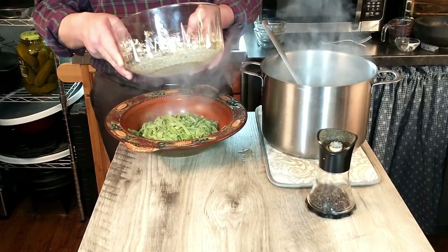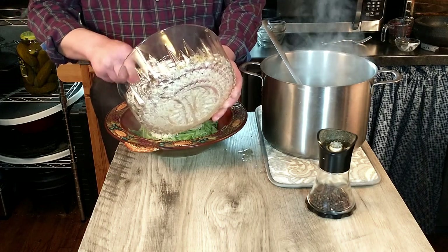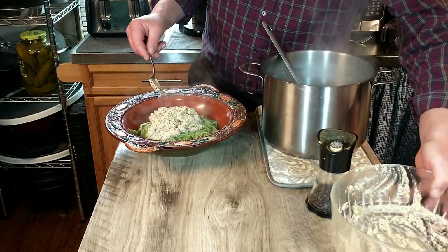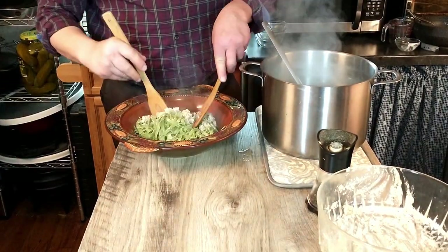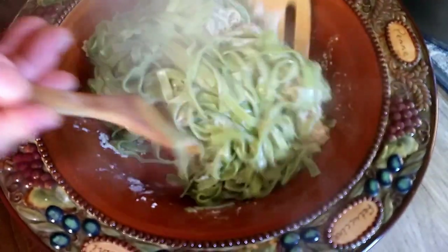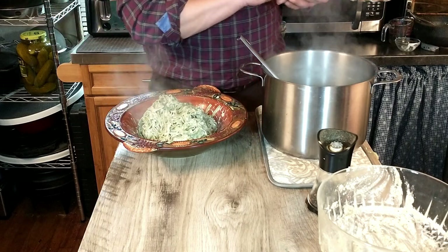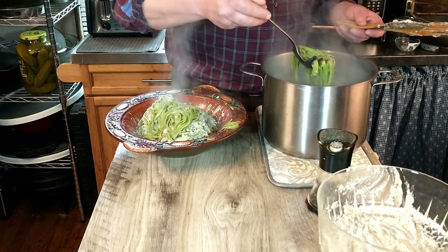Into our pasta we're going to add our sauce, mix it in, add some pepper, and see what the finished product is like. Of course if the sauce feels a little too stiff you can always add a little pasta water — that's not going to hurt a thing. We're going to go ahead and mix that all together.